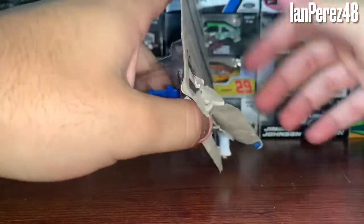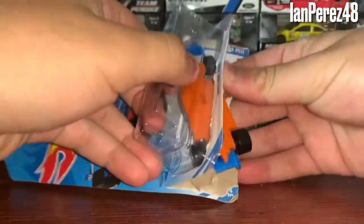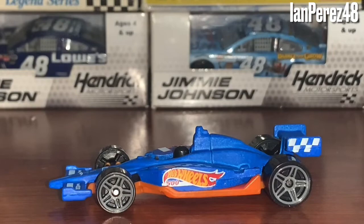After dropping my phone while filming and having a hard time opening this as usual — because I want to keep it out of the box — here it is. Now that we got the car out of its box, let's do a review on this car.